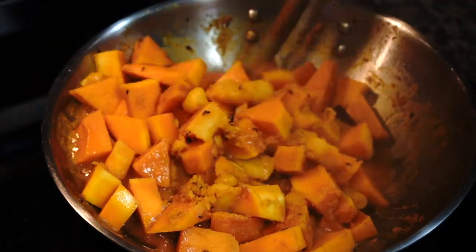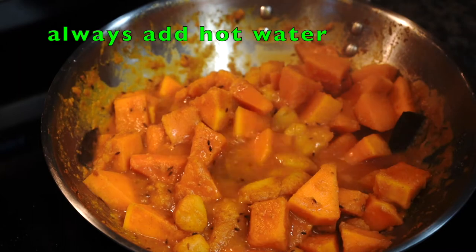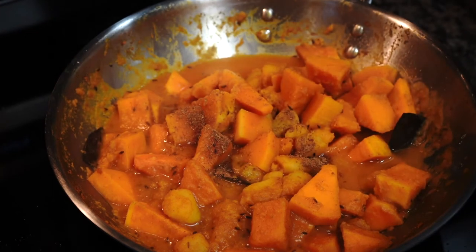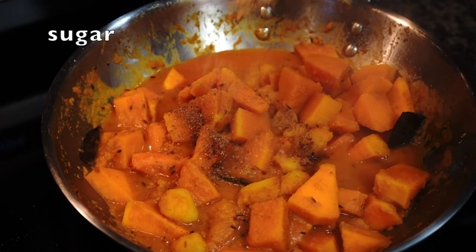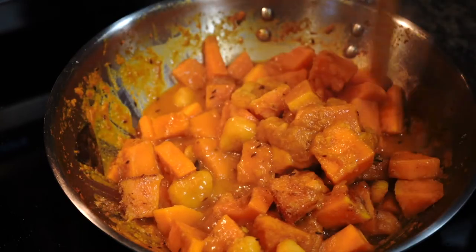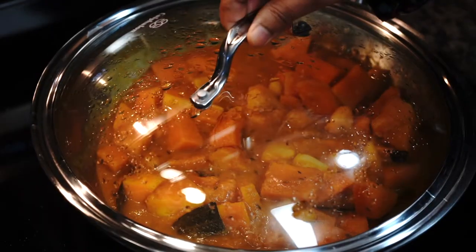My butternut squash has started to get tender but it needs more time. I added some more hot water as things were looking quite dry. Then comes garam masala powder, which is usually added near the end to get its maximum flavor, and a little bit of sugar to balance the flavor. Do not add too much water — you just need a little bit of liquid to coat around the vegetables. I'll cover it again and give it five more minutes.